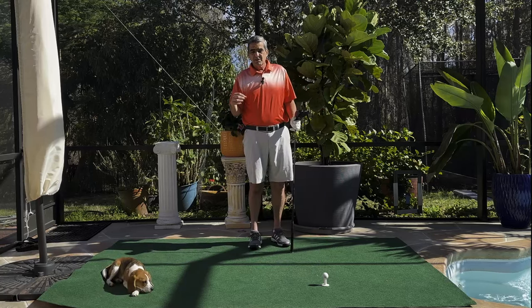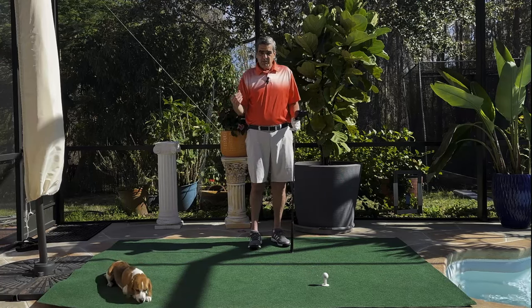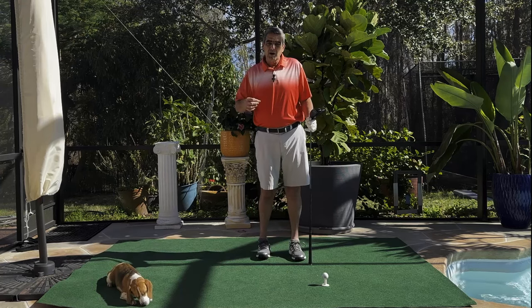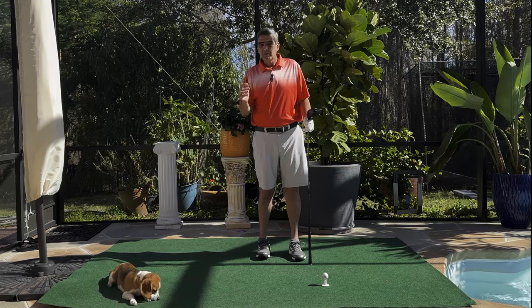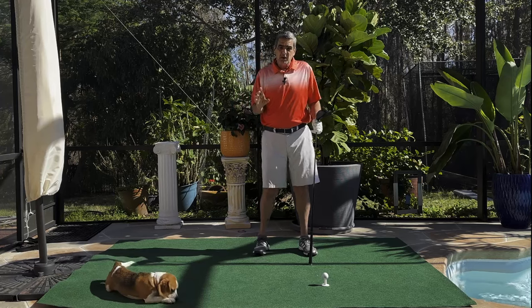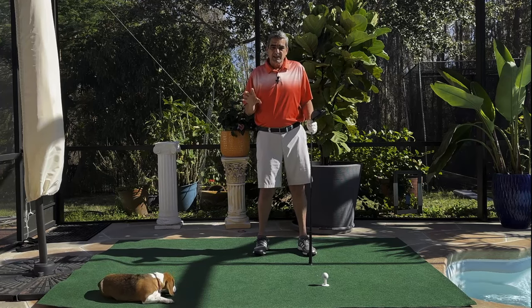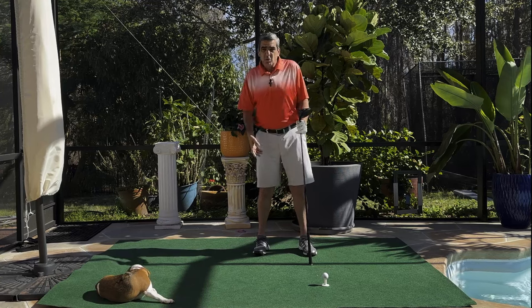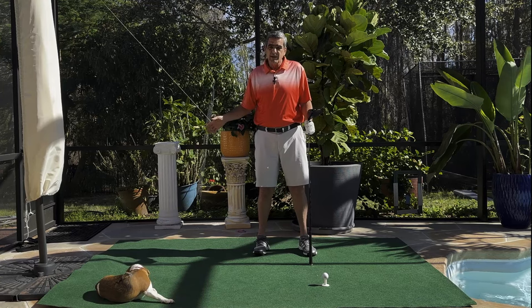A lot of viewers and students have sent me videos of themselves performing the swing and some of them aren't quite getting it right. An important part of the compound pivot isn't just straighten your leg, bend this leg and turn. We have to make sure we move our weight away from the ball. We've got to get that weight loaded over onto the right-hand side.